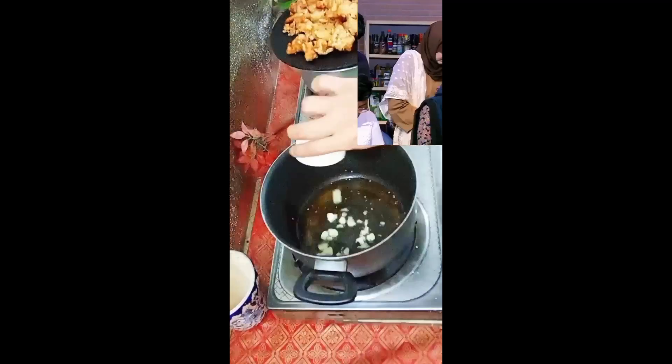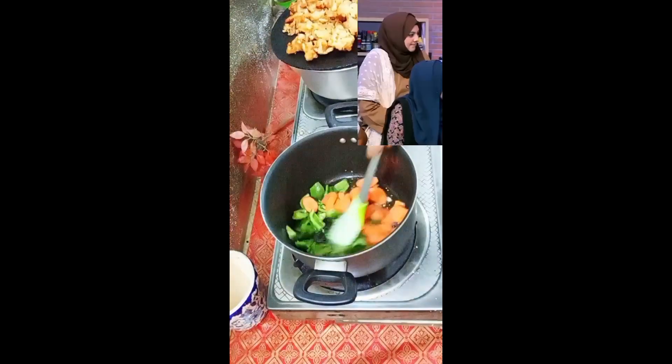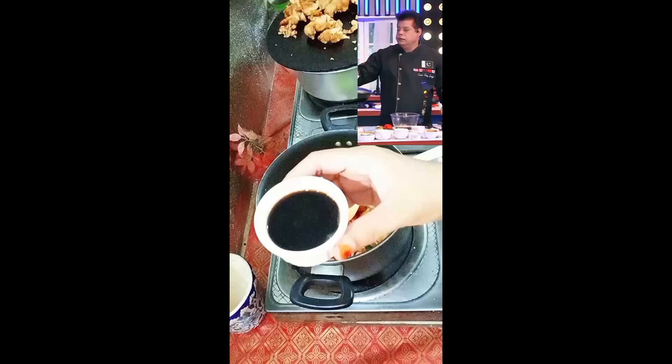We add ketchup — 3 tablespoons. Sesame oil, we add 1 teaspoon. If you add the flavor. This is hot sauce, 1 tablespoon. This is hot chili sauce, 1 tablespoon.